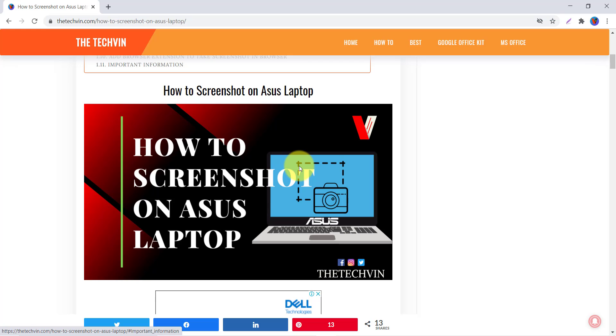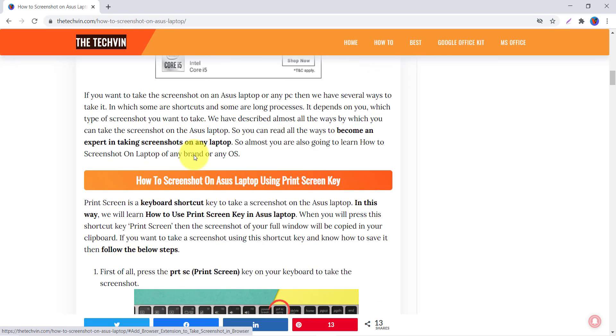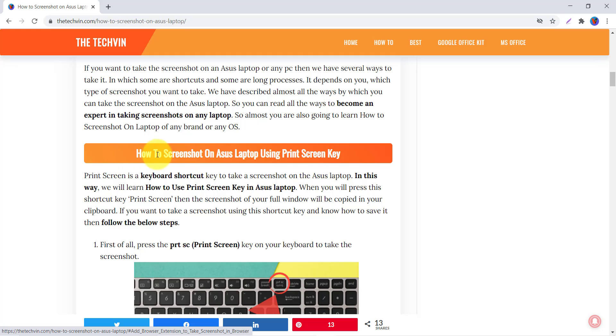This is my ASUS laptop screen. We are going to learn from our website, The Tech Win. Here you can find solutions to your tech problems, and this article is one of those which will solve the problem of how to take a screenshot on an ASUS laptop.